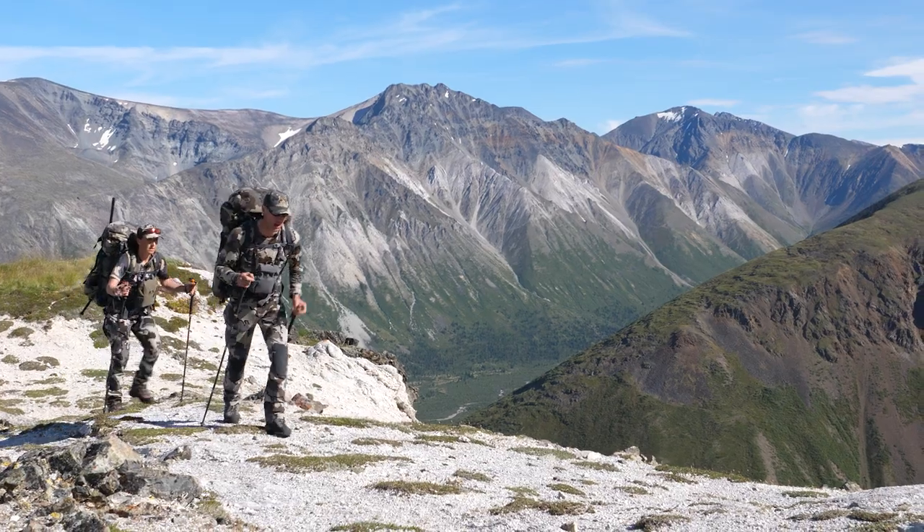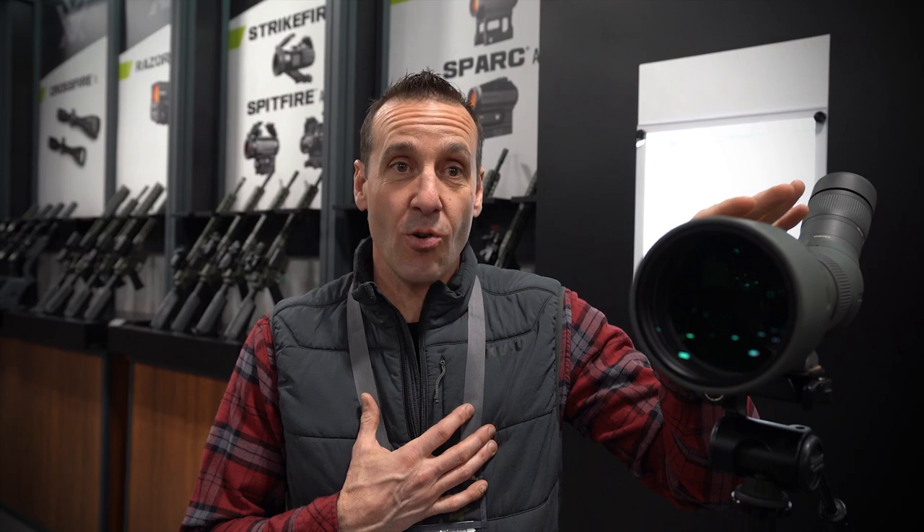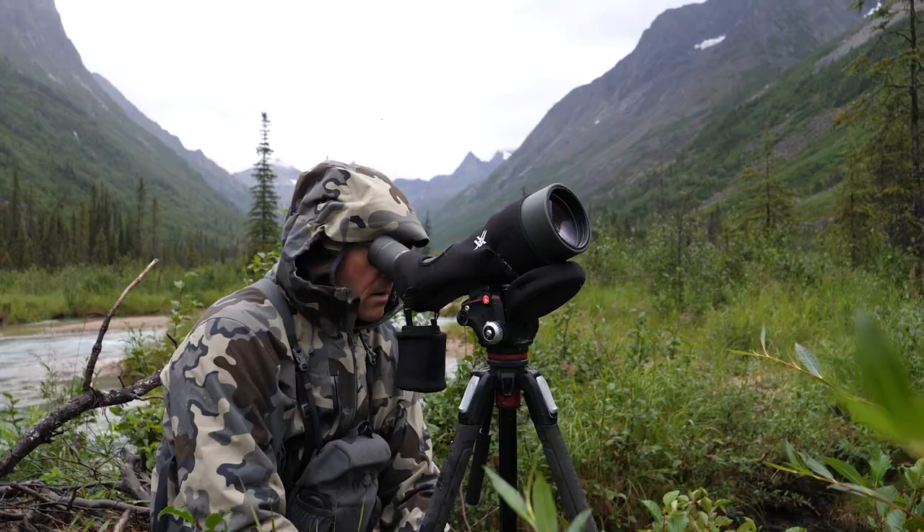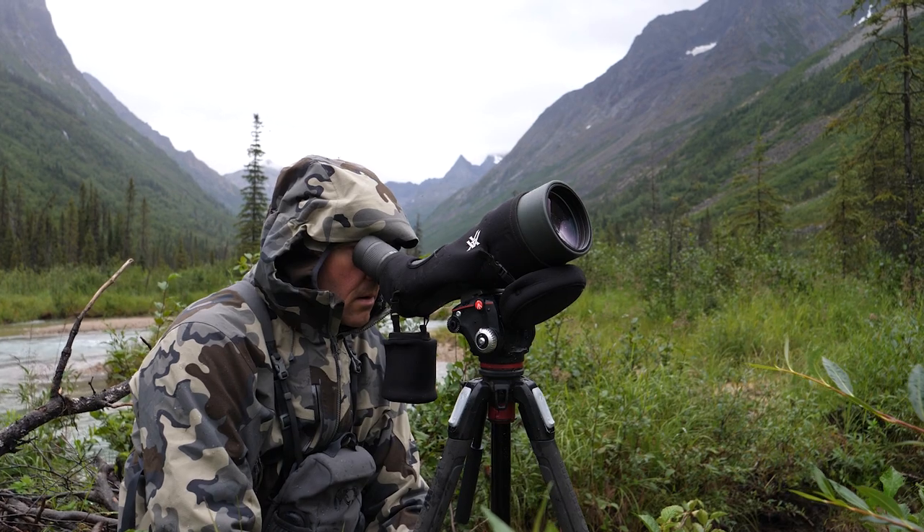The 85mm is what I take in the mountains in sheep season as well. The platform isn't crazy heavy, and that's one of the best things about it for me — the weight is great for the glass and the clarity and performance it gives. That's really important to me in the mountains. I try to cut weight as best I can but with maximum performance, and that's what I get out of the Razor Series in both the binos and spotting scope.